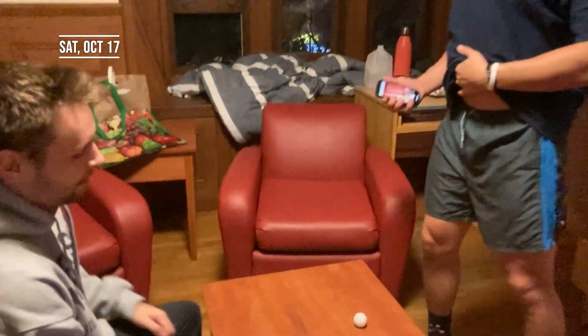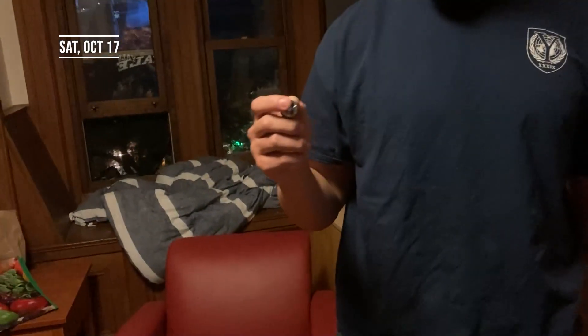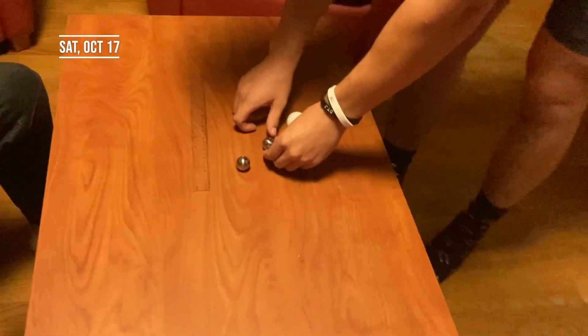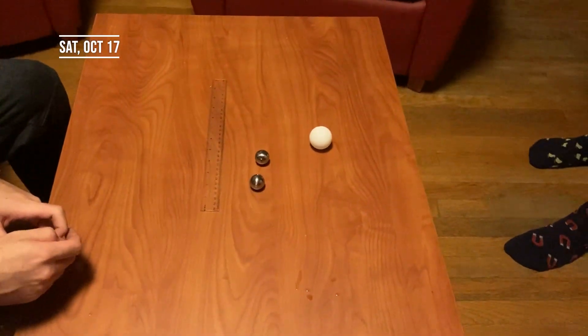All right, so basically we've got two metal spheres with screws inside them, a ping pong ball, and a ruler. We're going to record a collision like this. I'm going to upload the recording to Logger Pro and analyze it with the software they have.